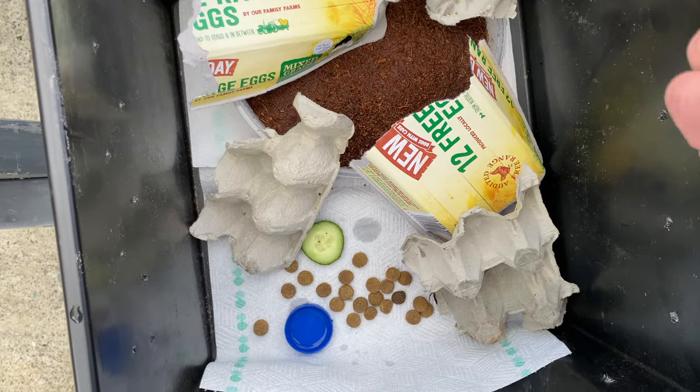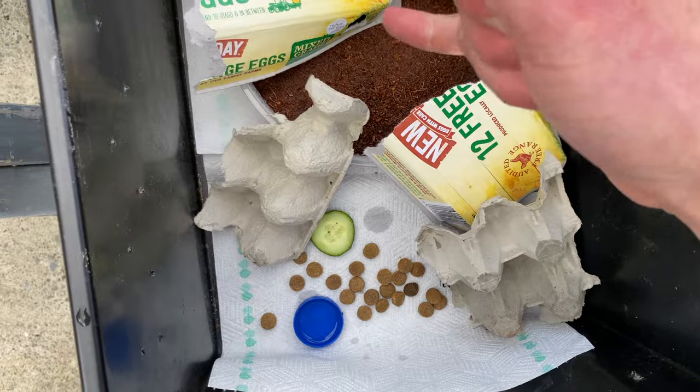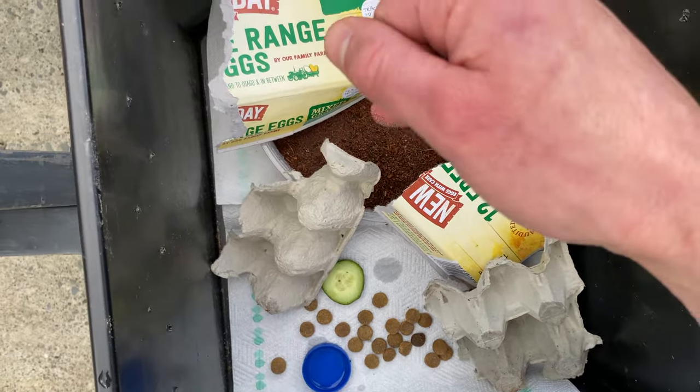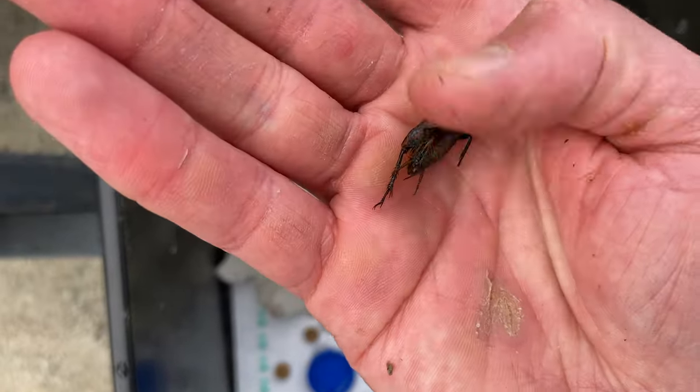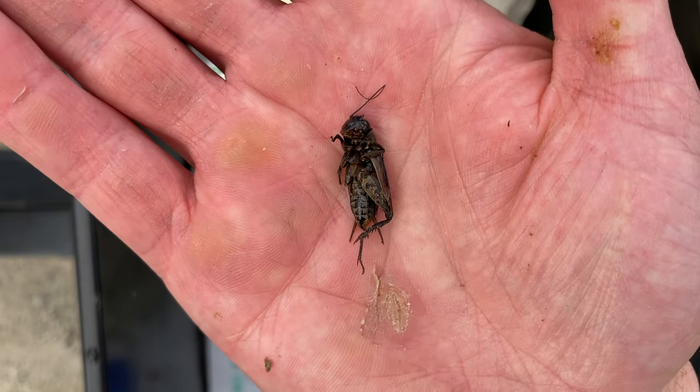So I'm down to like three males and three females. I started with 25 crickets and I've had hatchlings, so there's going to be several hundreds that hatch — from 25 I might have 100, might have 200, might have 150. Three females, three males — hopefully they can give me another egg-laying portion.